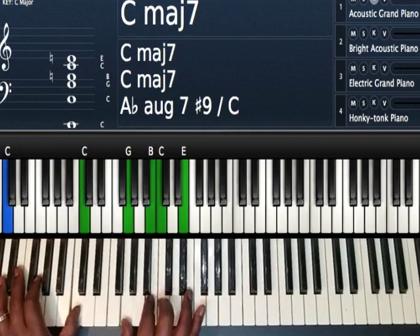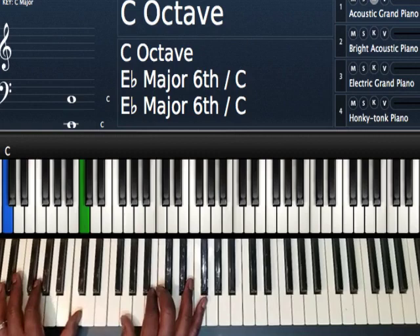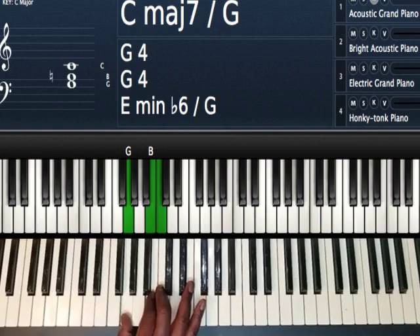And then that takes us to our C major seven — our one. Left hand I'm playing C and C. Right hand I'm playing G, B, C, and E.